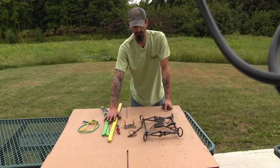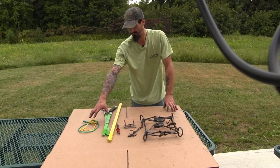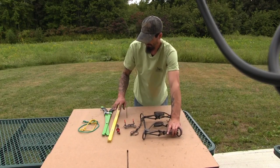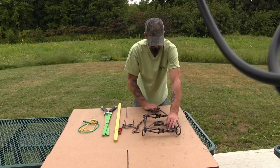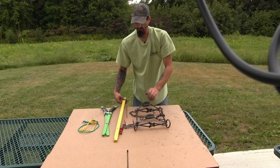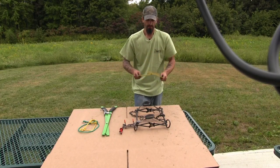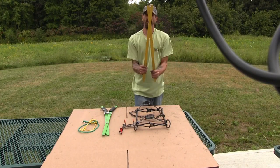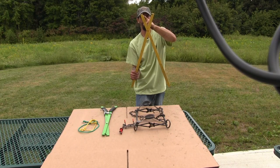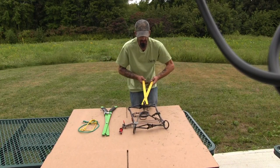I'm going to show you with two different style setters how to compress the springs and release the springs, and demonstrate a couple of additional style safeties. The first setter I'm going to grab is this yellow one on the table — it's your regular tong style setter, 30 inches, made for the bigger size body grippers. These work just like big scissors: you've got a notch on each side, you put the top of your spring loop in one side and the bottom spring loop in the other. You just grab your spring and compress it down.